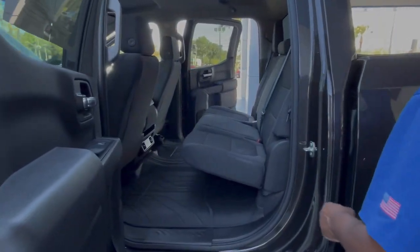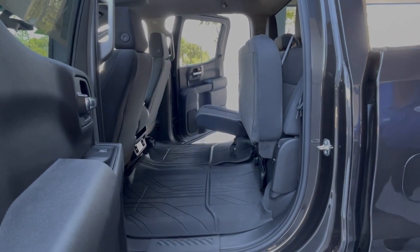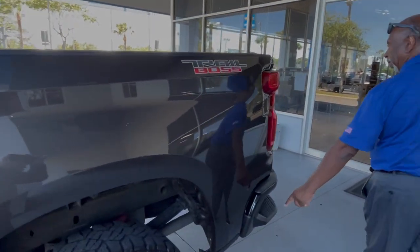If you need more room, simply fold the seats up and you've got additional storage back there. This one already has the bed cover on it, and step-ups to get to the bed.